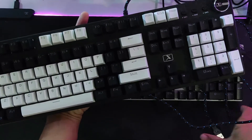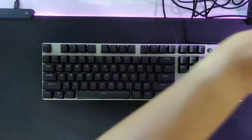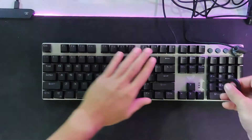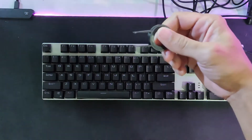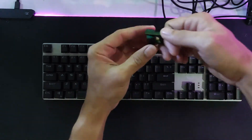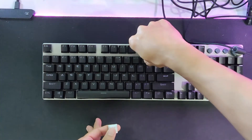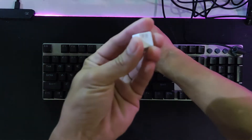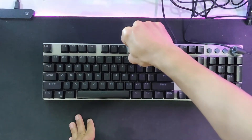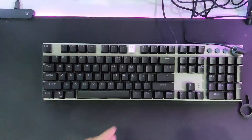Let's check if the keycaps are replaceable. Using the key puller included in the box, the keycaps come off easily. For example, let's swap the F8 key with a white keycap. As you can see, it's easily swappable — you can replace any keycaps with whatever color or design you prefer.